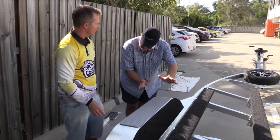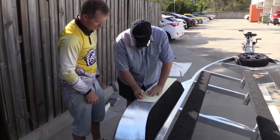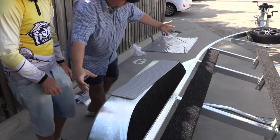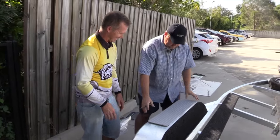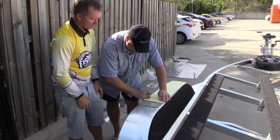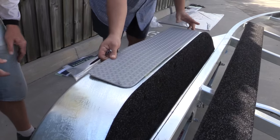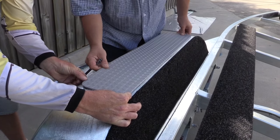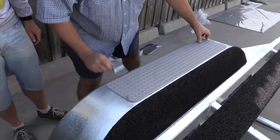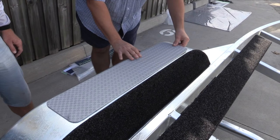When applying in the Sun, the Diamond Deck becomes pliable and slightly softer than in a shaded area. One important thing you don't want to do is peel all the backing off at once — once it's down, it's there for the day, it's not moving. So the key thing is to just peel a little bit down, fold the backing sheet down, and use your key lines to get it lined up. If you pull all the backing off at once, it will go off-skew.